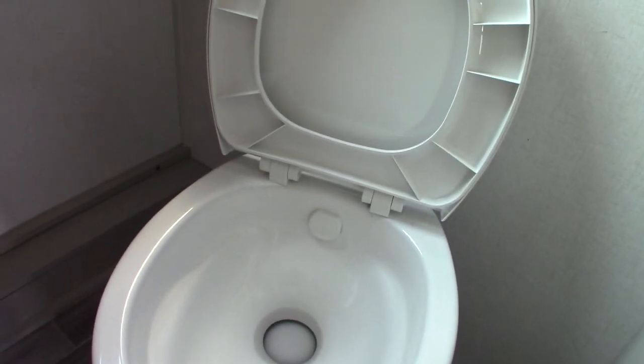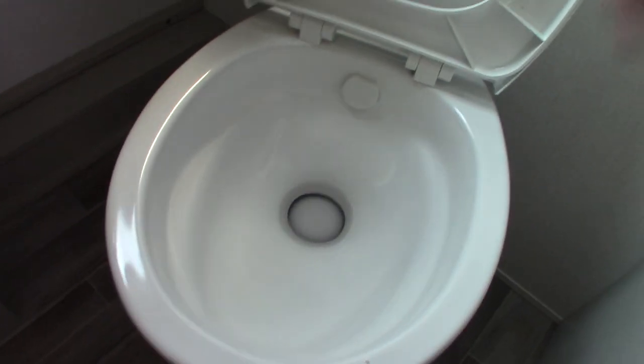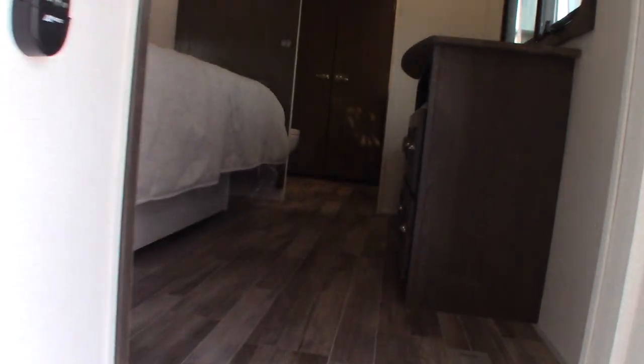This one also has a ceiling remote. The RV toilet sits above a black tank with a flush pedal. When you get to the campground, hook up power and water, put a dose of chemical in the bowl, step on the pedal and let at least a gallon of water in, and you're set. Never use it dry — it will clog up and the smell will be terrible.